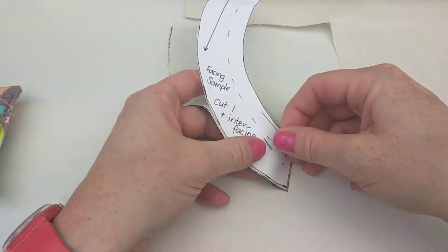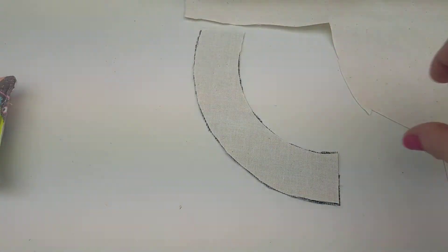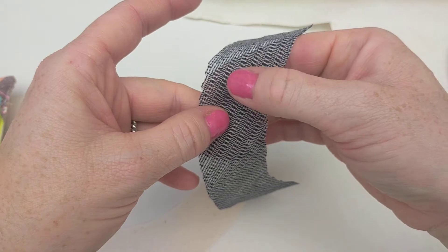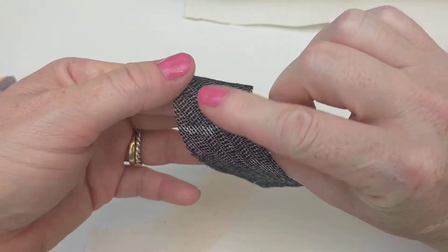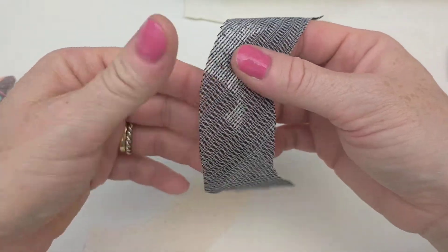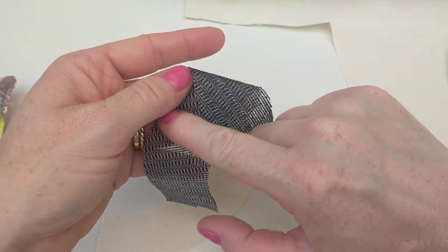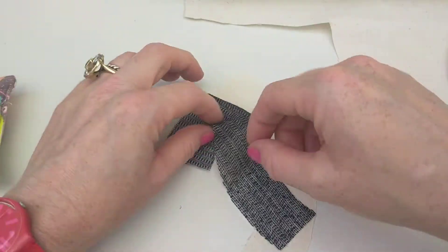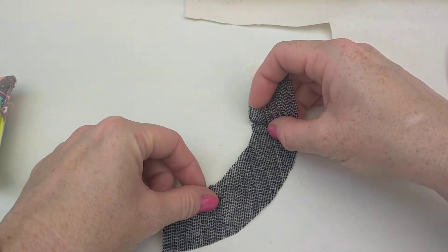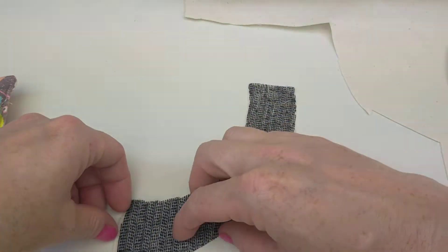I've cut out my interfacing, removed my pins and pattern piece, and now we need to work out which side is the glue side. The glue side is what feels like the rough side — the other side feels a lot smoother. If you're using a light colored interfacing it may be harder to tell, but for this one the lighter, grayer side is actually the glue side. The glue side has to go face down onto the fabric, and then you iron it in place.